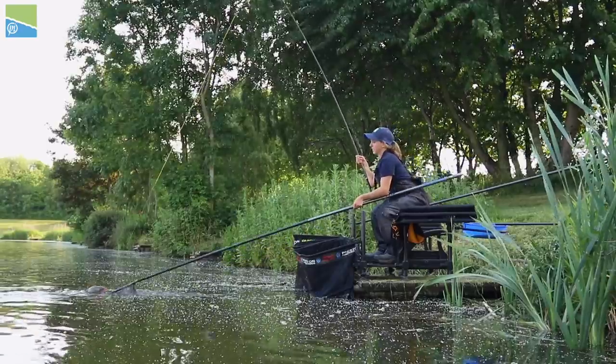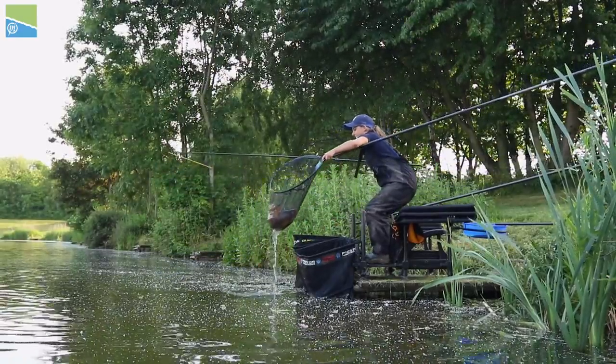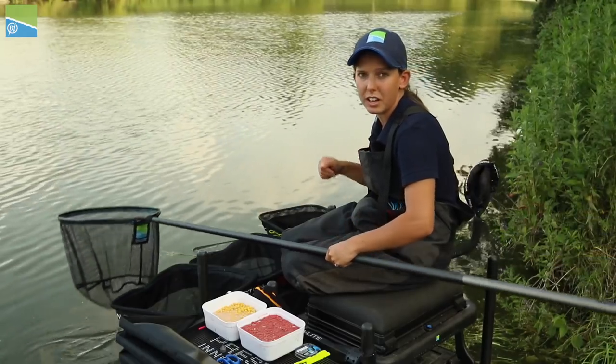If you've got a big net on the end, easy to scoop, landing net handle to hand, it's all efficient. So when the fish does come up, it's straight in the net.